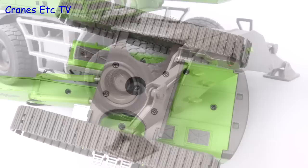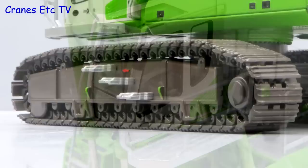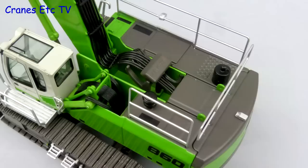Starting with the tracked version, there's some detailing underneath the body and the metal track shoes are nicely detailed. The track frames are also detailed with some nice paint highlighting and there are working rollers. The Sennebogen Max cab is detailed really well with a good interior and fine metal grab rails on the outside. The body has got painted panel handles and rear lights, and on top of the counterweight is a video camera.